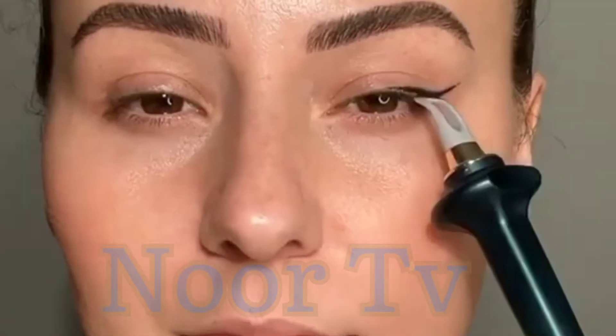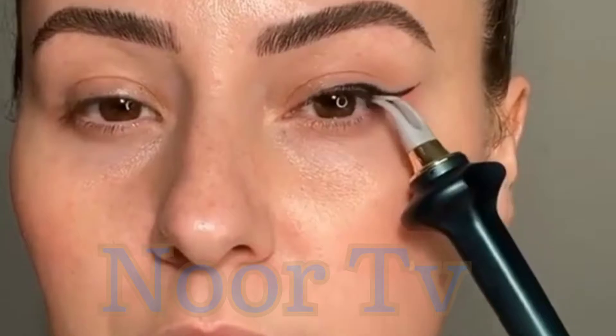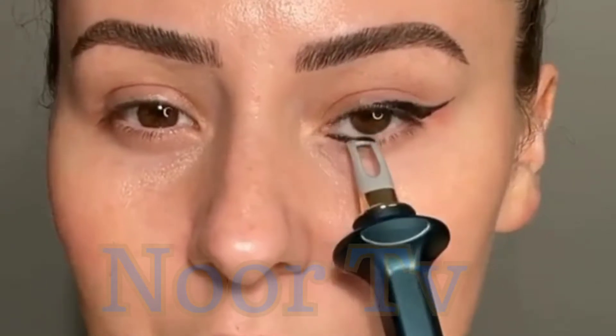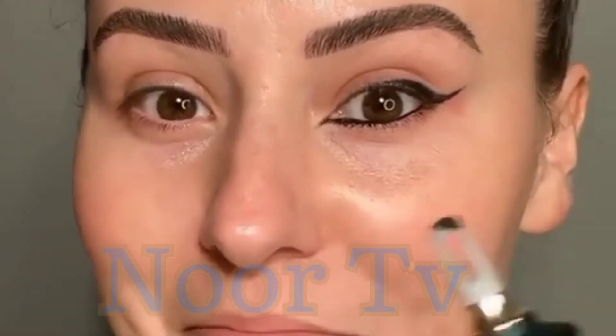Okay, but that was easy — whoa, that was easy! I feel that if you struggle doing the inner part, that was still easy. I'm impressed.